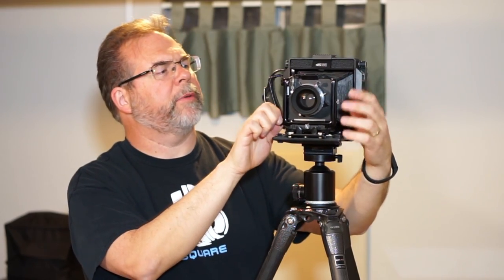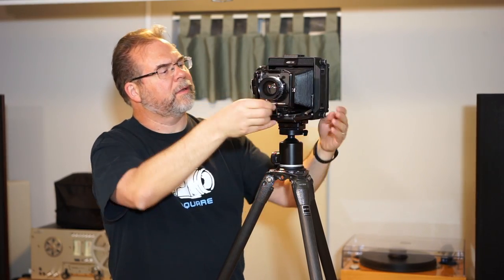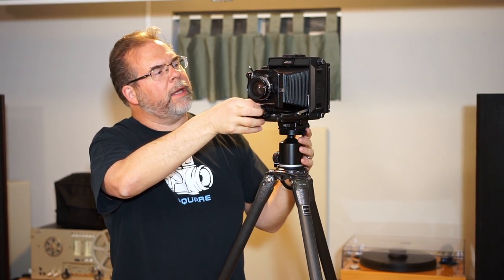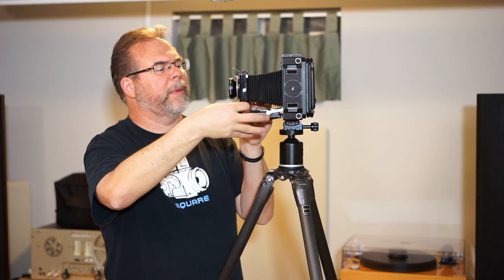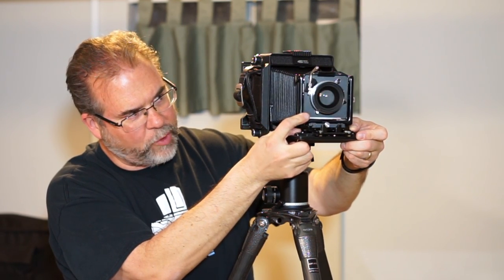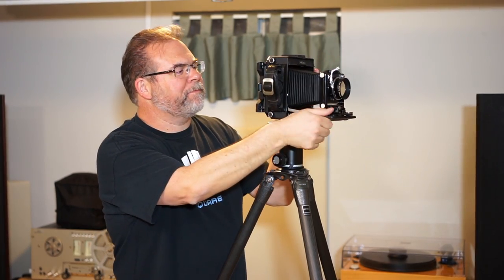It also has shift, so you can move the front standard back and forth. It has detents which is nice, so it snaps back to center. It also has a front swing — there are so many little locks and catches, it's kind of hard to remember all of it. You hold down a control and then you can do swing in the front. I'm a novice here, so bear with me.